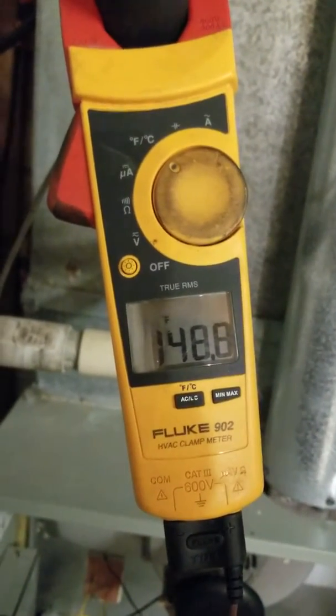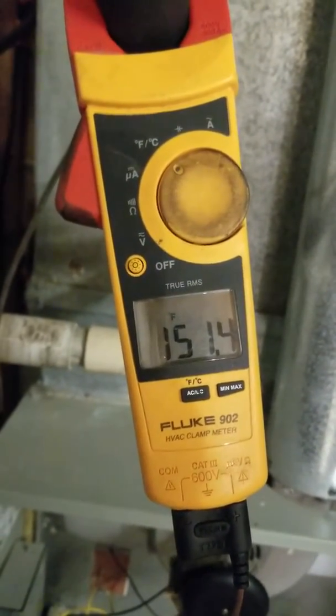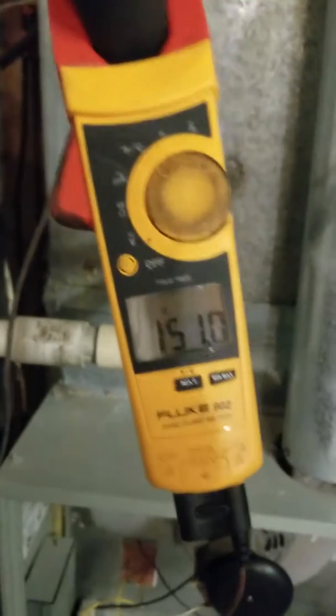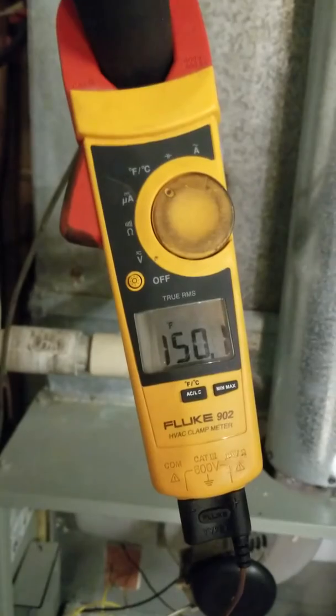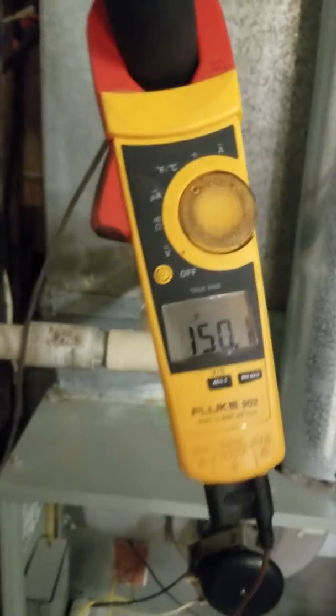There is 149 degrees, and it bounces around just a little bit there between 148 and 152. But essentially, this is the temperature of the furnace right here.